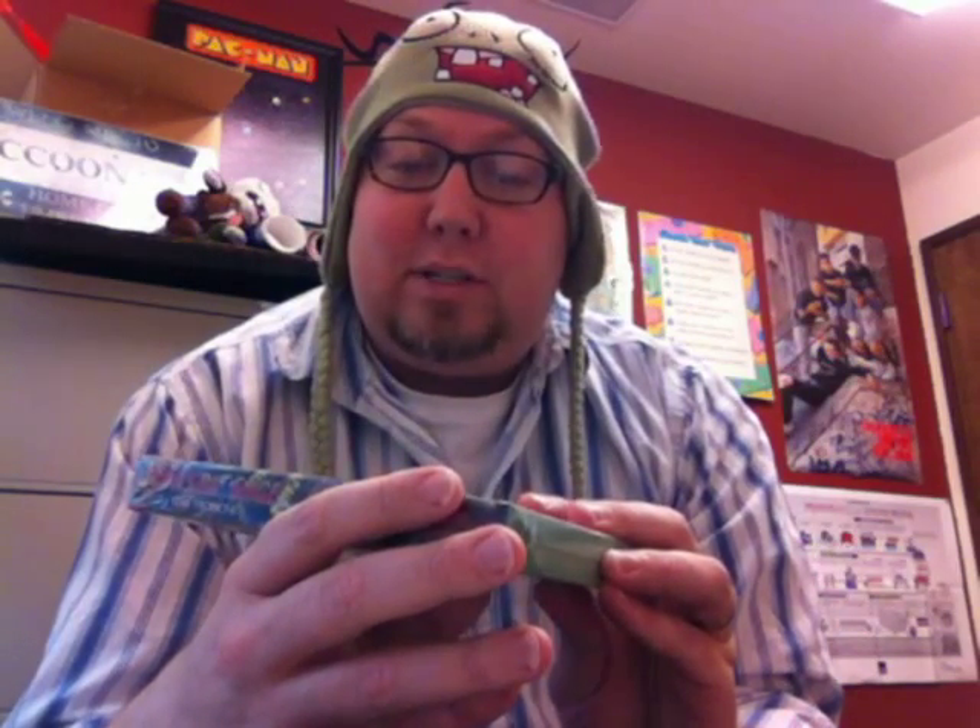I'm not really a sealed collector. I do have a few sealed games. So let's crack one of these open right now. It says StarTropics 2: Zoda's Revenge. Fun game. I already have the cart. I have one of these sealed. Let's open the seal.